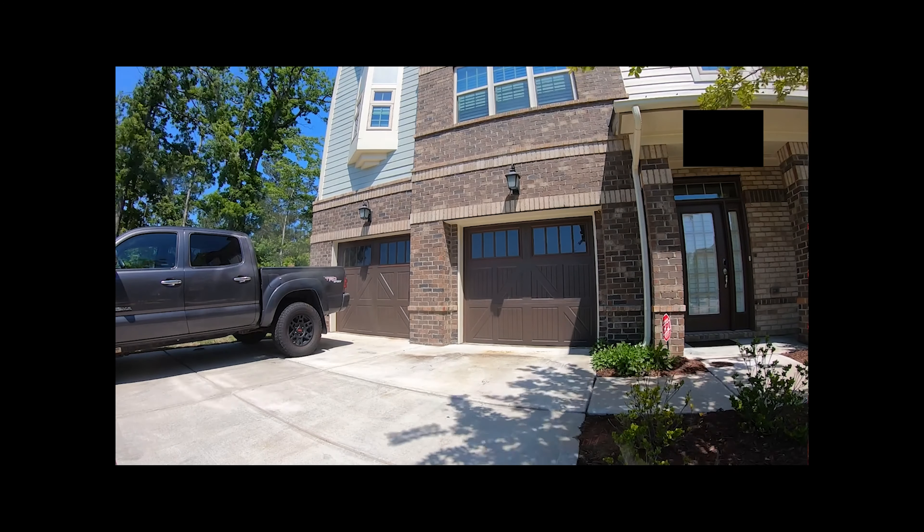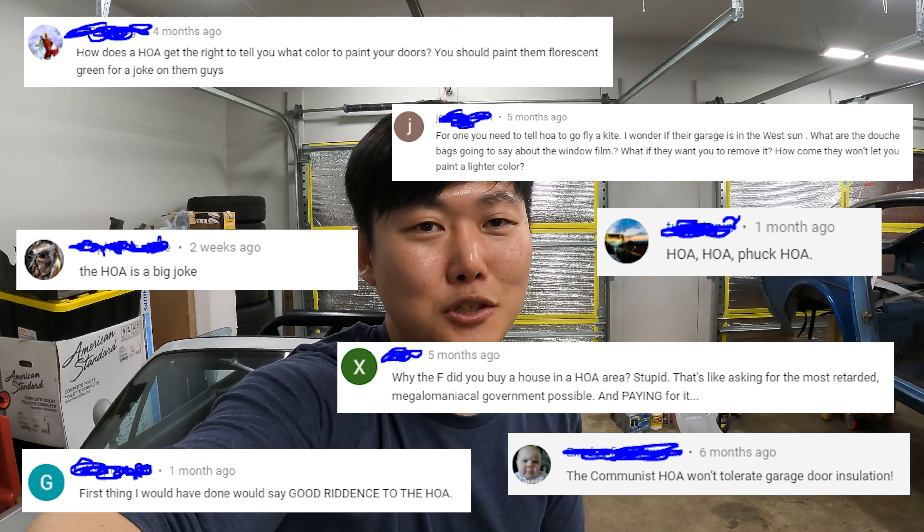Probably the most amusing comments came from people telling me to tell my HOA to go f*** themselves and paint my garage doors whatever color I wanted. I honestly didn't know so many people had such negative feelings about HOAs. I personally never had a problem with mine — I live in a small townhome community, I actually know the people who run the HOA, they're totally cool and have never given me any problems. Yes, I can't paint my garage doors any color I like, but if that's the price I pay to ensure the neighborhood looks nice, everyone picks up their garbage, and I don't have to worry about gardening or my roof — that's a fair price. If you want to go tell your HOA to go f*** themselves, feel free.